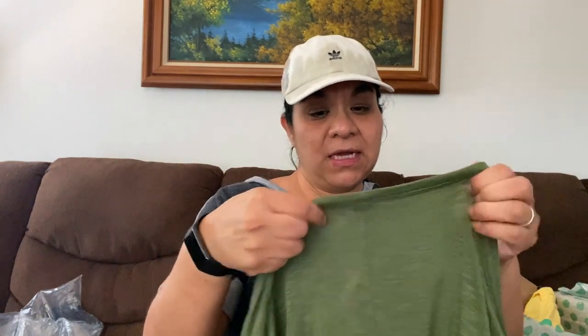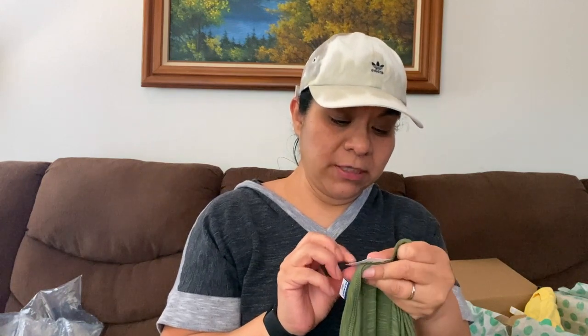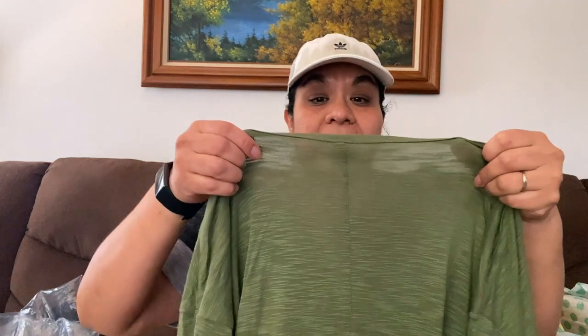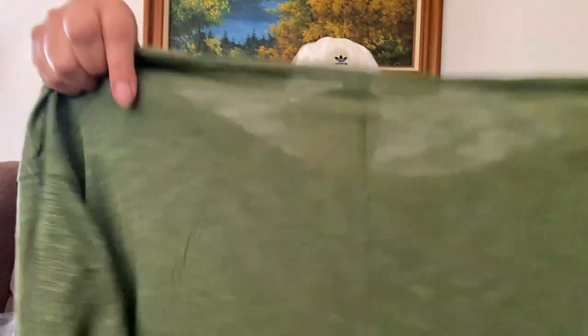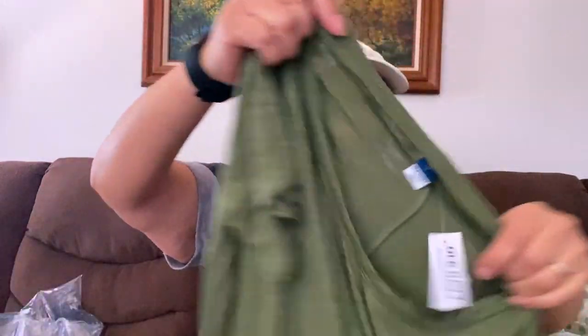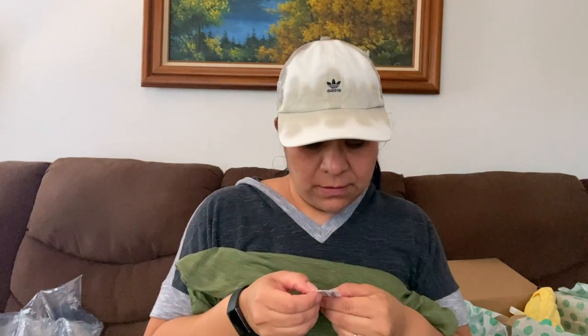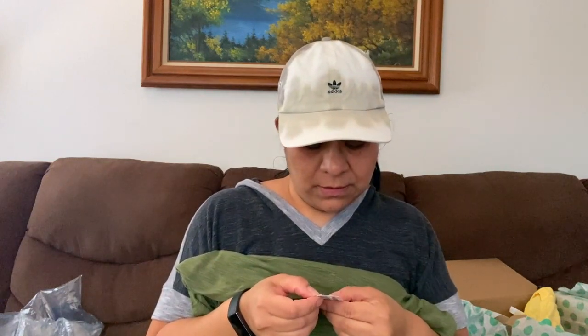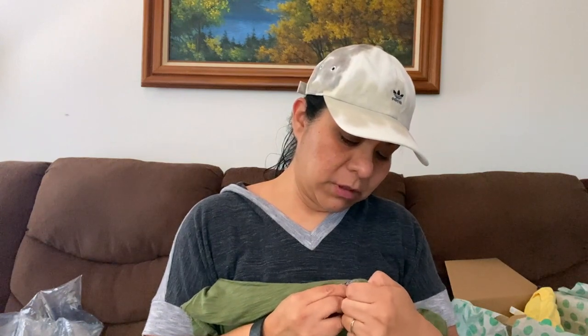And we have Old Navy, new with tags. It was on clearance for $3.97 and the retail was $24.99. Luxe small. What is Luxe small? Because this is big. I don't know, that's so weird. Anyways, I'm going to try to resell it.